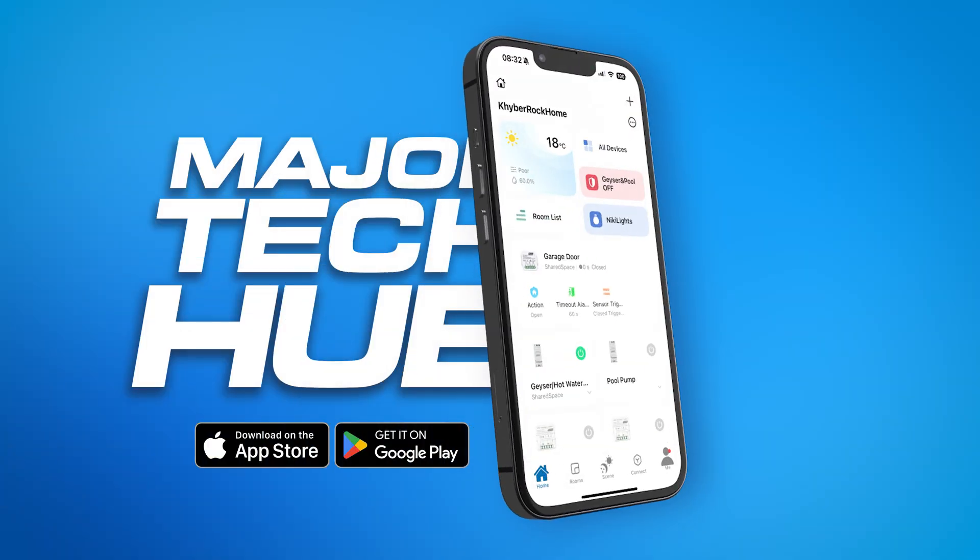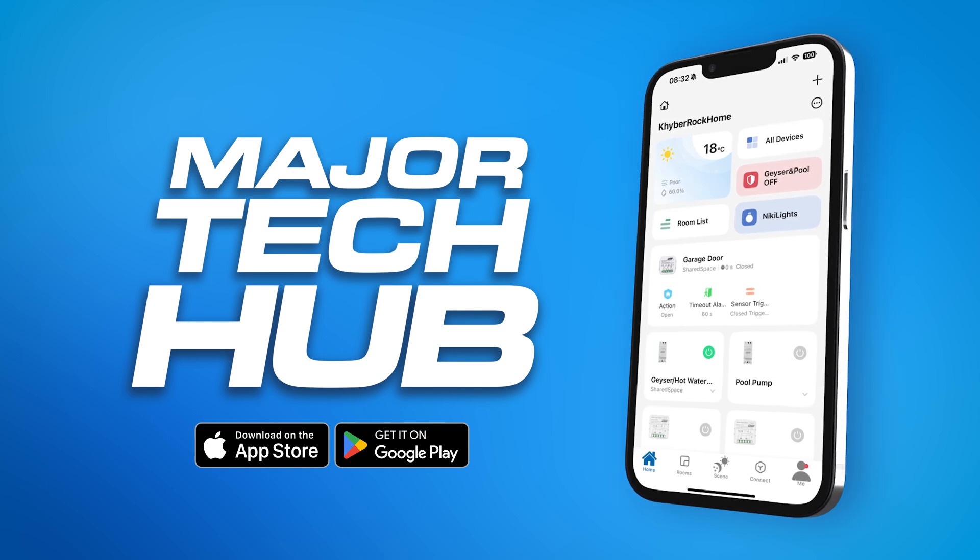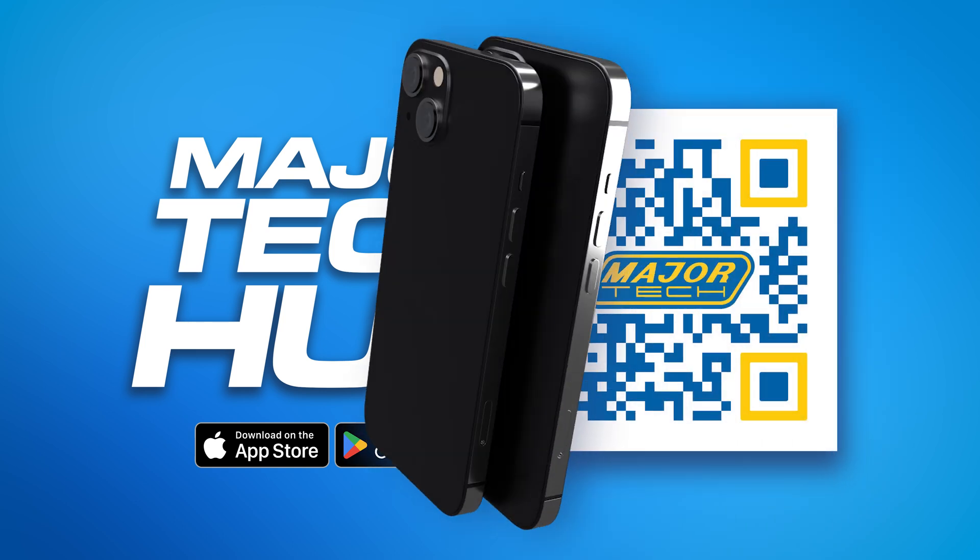To begin the app setup, download the MajorTech Hub app from the Apple App Store or Google Play Store by scanning the QR code provided on your screen.